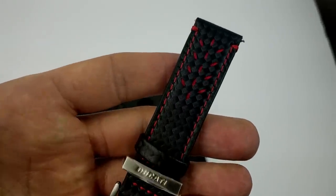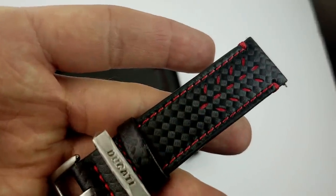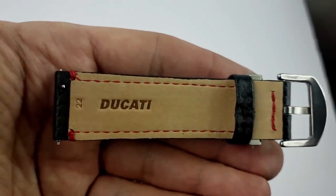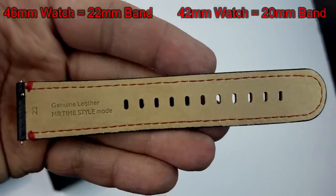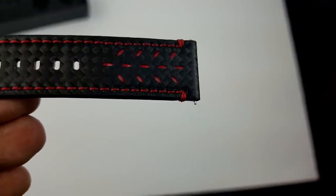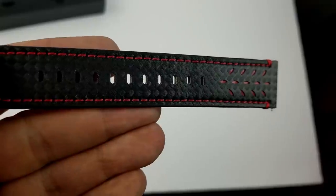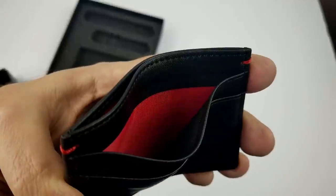I'm also impressed with the quality of the band — from the Ducati wording stamped in the silver clasp as well as on the back of the strap, you can really tell this is a very high quality piece. The lucky winner will be able to pick this up in either a 46 or 42 millimeter size, so it doesn't matter if you have the S2, the S3, or either one of the Galaxy Watch models — you're going to be covered. In addition to the band, you also get a card wallet, which is great for credit cards, business cards, gift cards, or even some cash.